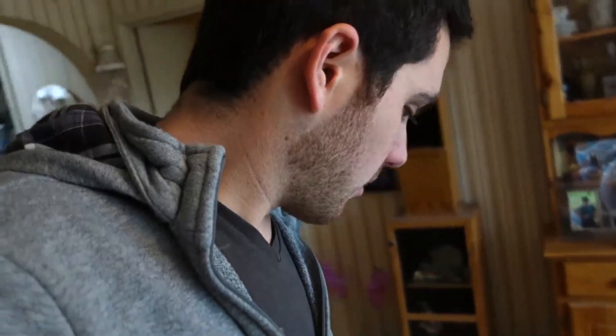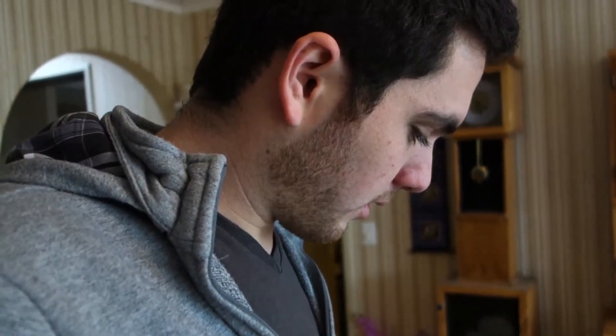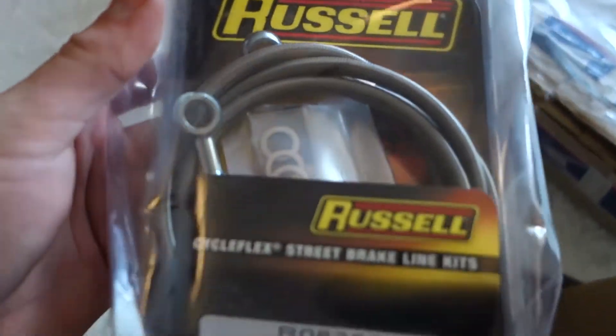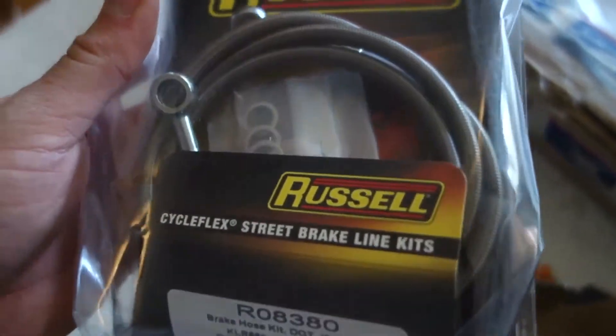This also is some braided brake lines made by Russell. I thought they were supposed to be made by a different company again, but anything's got to be better than what's on there at the moment. I think my brakes are kind of squeaking, so I'll get to that in a couple of days.